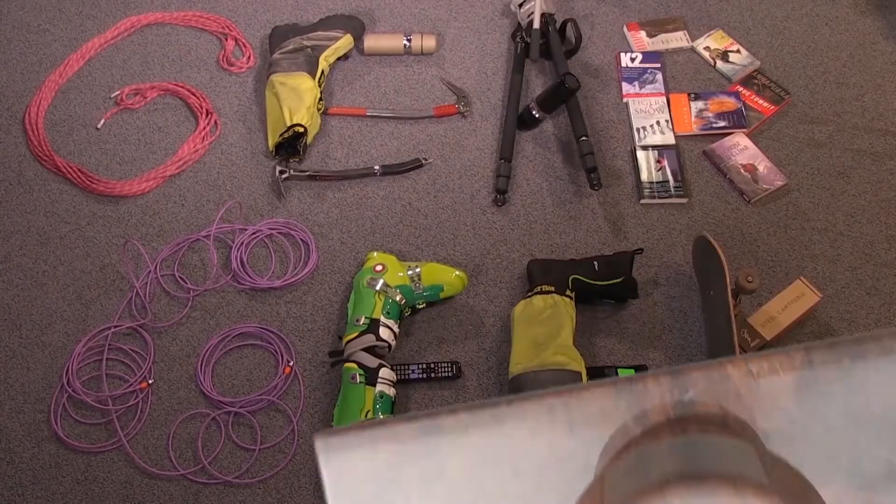Gear Geek! We're here at the Mountain Hardware stand in Munich ISPO 2013. I'm here with Rob and Samuel and they're going to tell us all about their latest product.